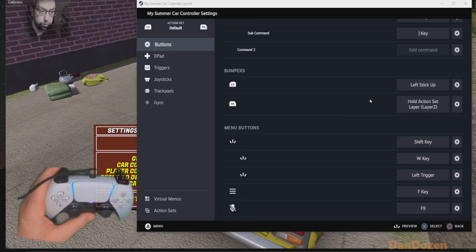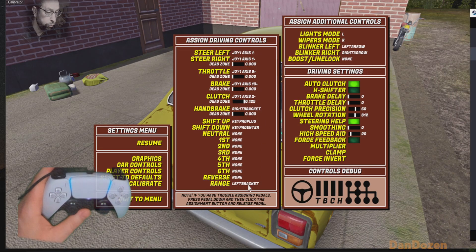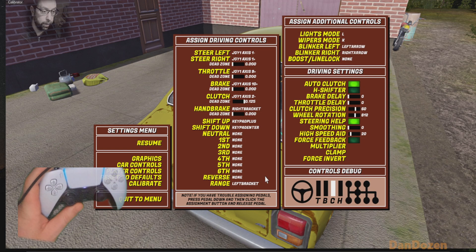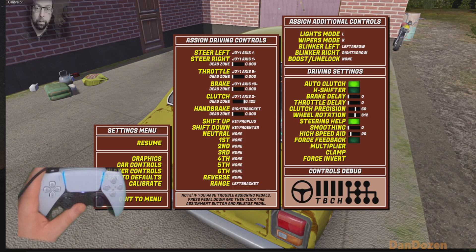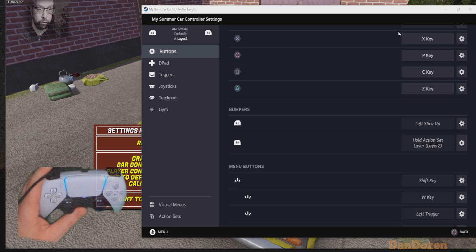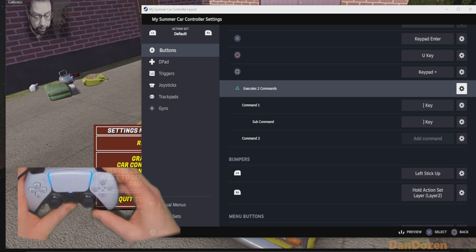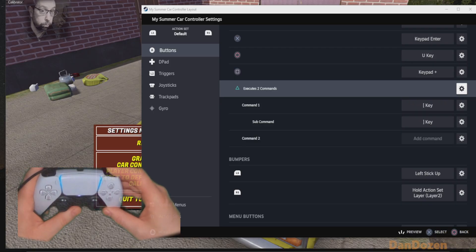Looking at bumpers — this is left stick up. What that does is I've actually got two clutch controls. I've got an analog control for setting off, and then I use the button while I'm changing gear, because I don't want to be pushing my stick up while I'm steering. The right bumper is hold action set layer two. So what that means is if I hold this button down, I'm then into that next page of functions, which remaps these four face buttons and the D-pad to be a whole other set of functions.